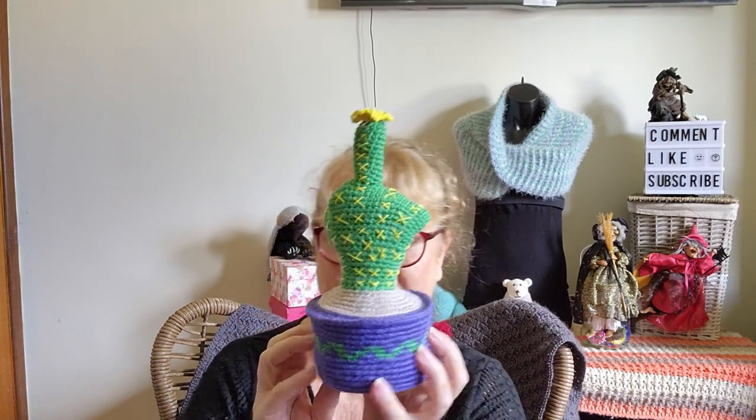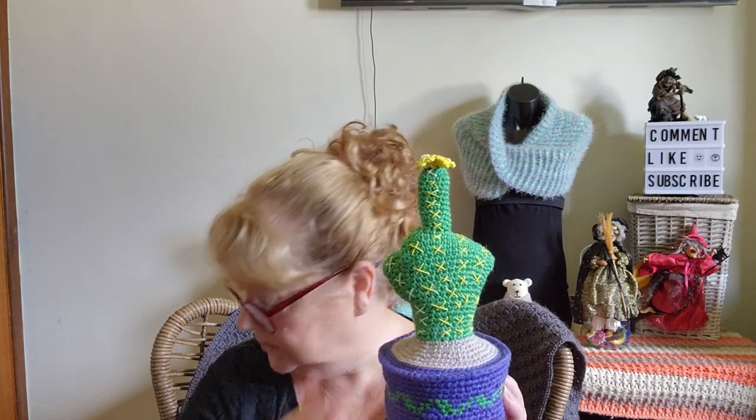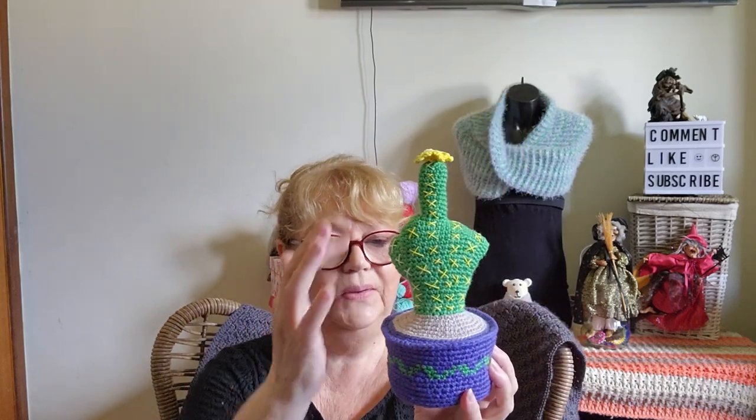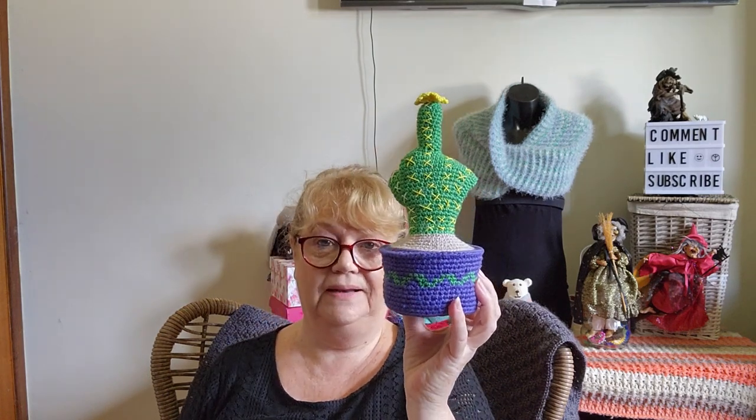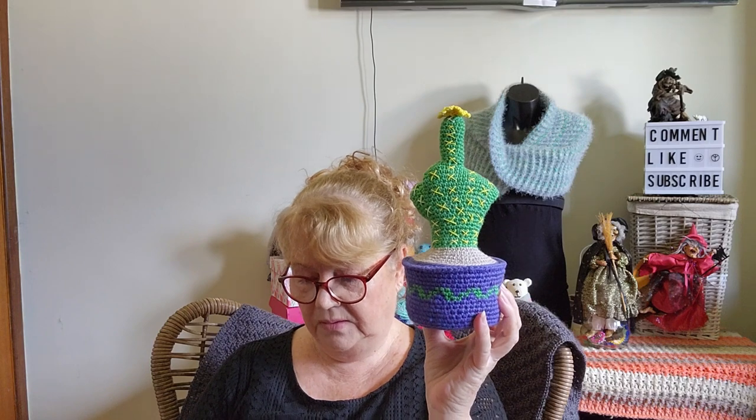Here's my cactus hand! I used an 8-ply cotton - actually I think it's a 5-ply which is even finer. This is Patons Cotton Blend, 8-ply, 50% cotton 50% acrylic, made in China. That's what the green, yellow, and beige/brown colors are. The purple, however, I could not get in the Patons blend, so I went to Lincraft and bought their Mark Organic Cotton, which wasn't cheap - just the one ball.